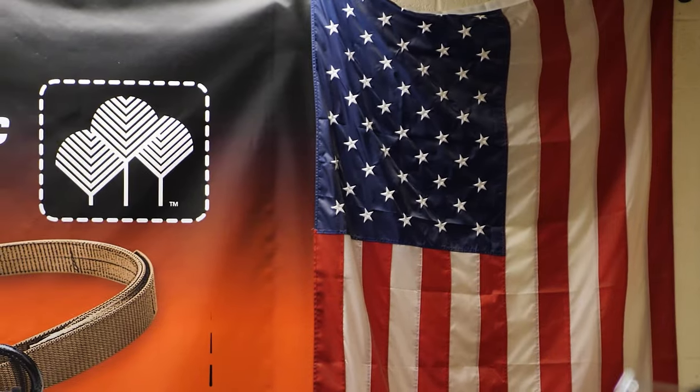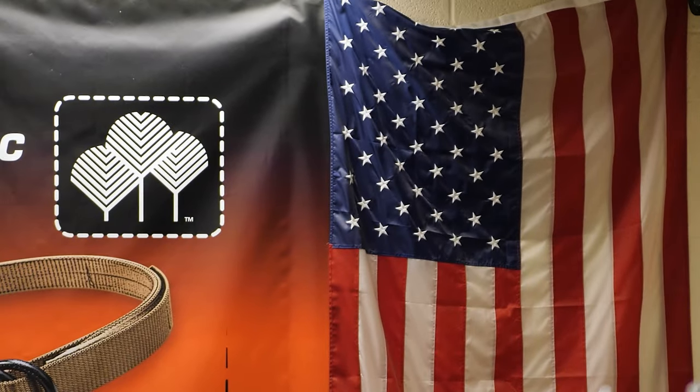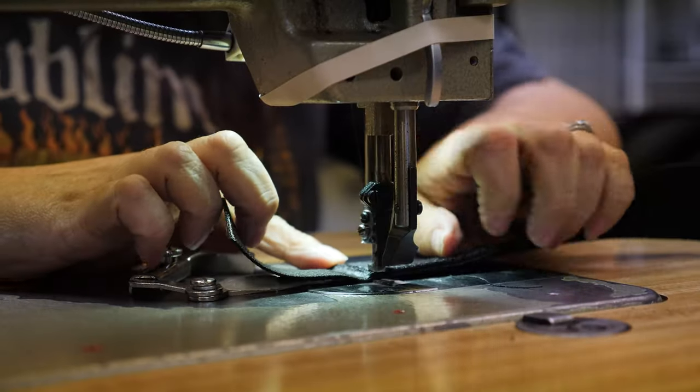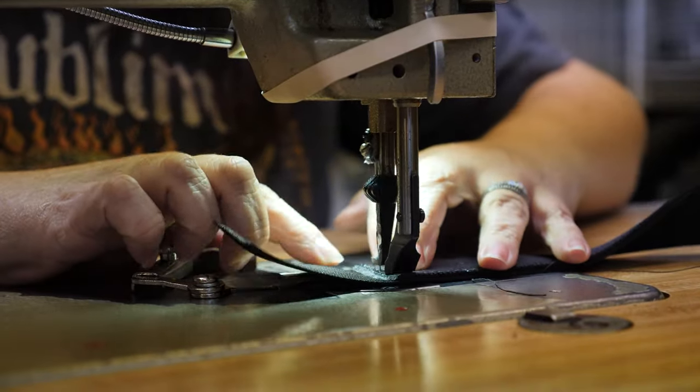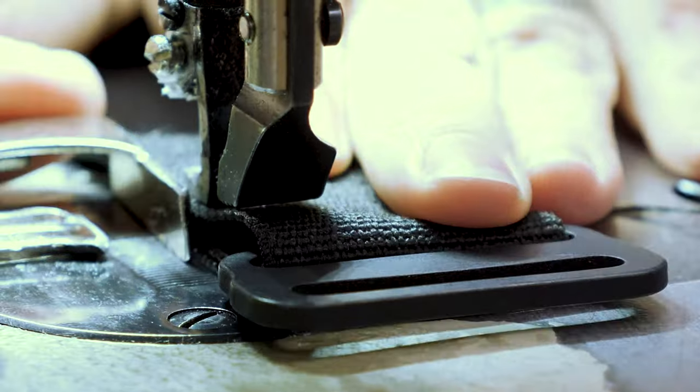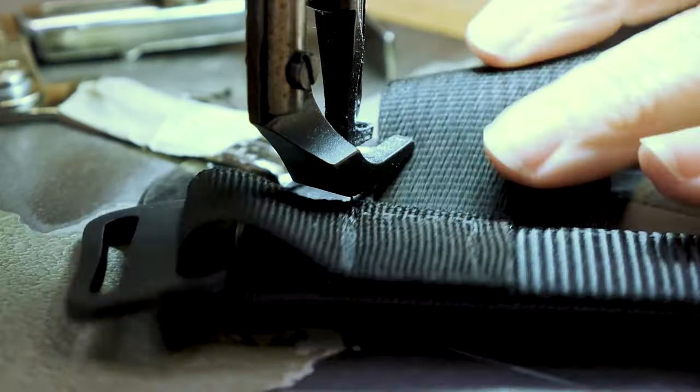Thick, rigid gun belts often don't allow flex and movement with the body. For a long time we've been fans of Wilderness Tactical Products — they make a great belt and are the designers of the original instructor belt, which most tactical belts are copies of. They've been sewing belts and other tactical products for 40-plus years.